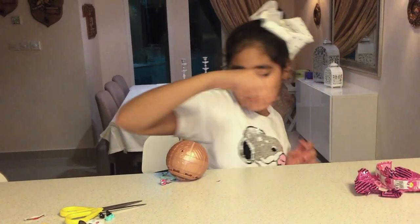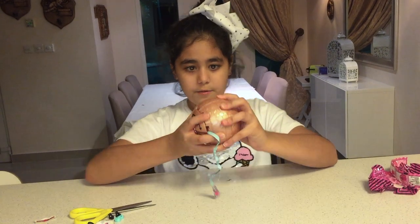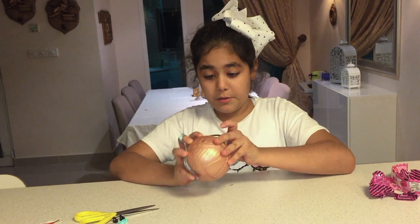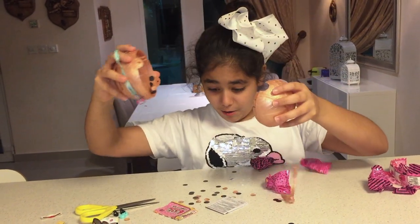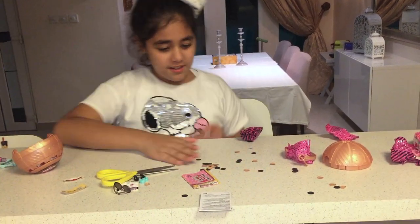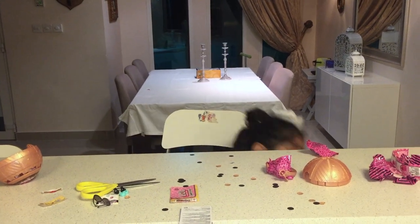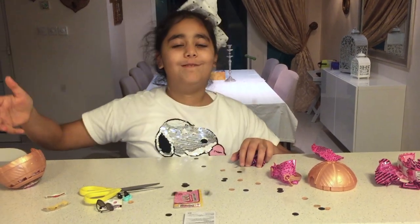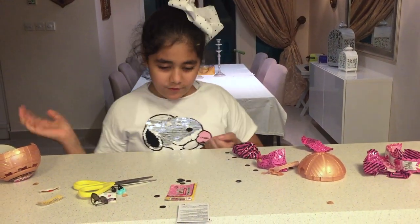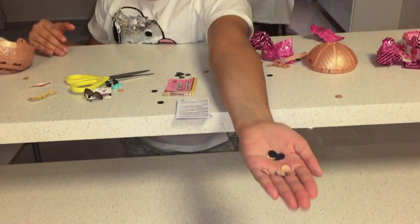That's it for the little spinny thing. Now for this part — I don't know how to pop this out. Oh wow, confetti! It's very pretty. If you want to see the confetti — they're black and gold.